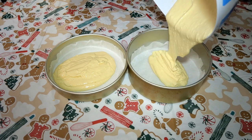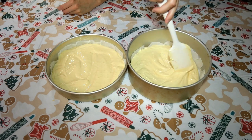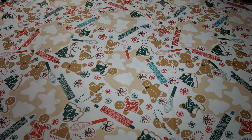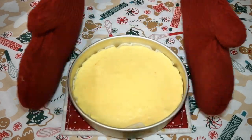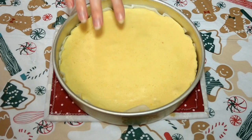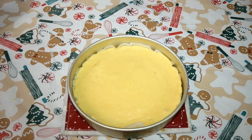Pour your cheesecake mixture into the two 8-inch cake pans that you have lined with the parchment paper and smooth it out evenly on top with your spatula. Now we are going to bake them at 350 degrees Fahrenheit. It has been 25 minutes and our cheesecakes are done. Checking to see if a cheesecake is done is different than checking a cake — it still needs to be jiggly, and when you touch it very lightly with your finger, it will not come off to the touch. Leave the cheesecakes in the pans and cool them in the refrigerator completely.